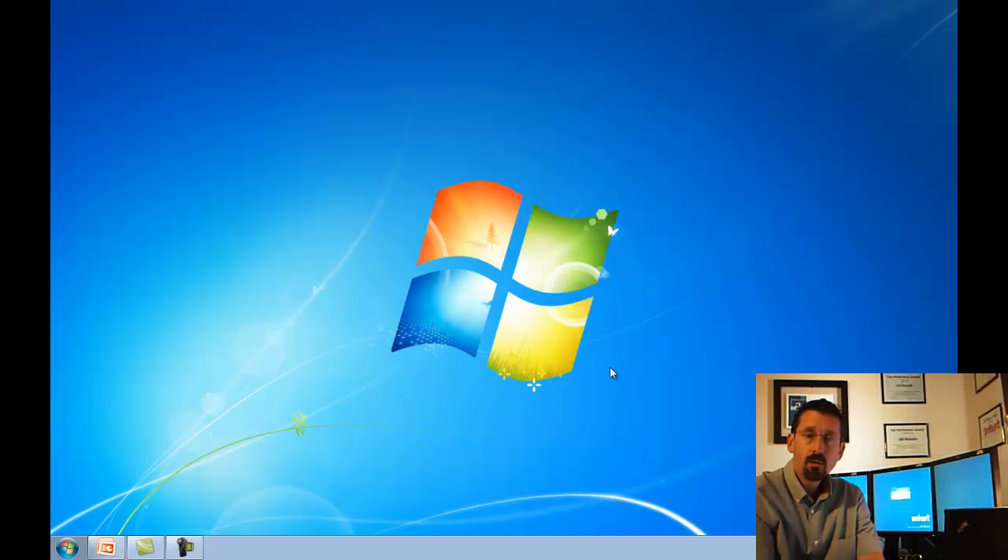Hi, my name is John Michaels and I work for Intuit in the Plano office in Texas. Today I want to walk you through the installation of the Fujitsu Fi6130Z scanner.